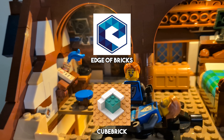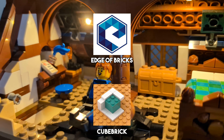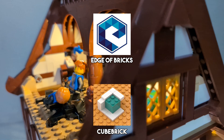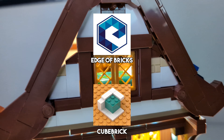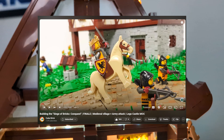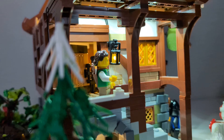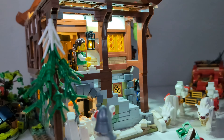First, Edge of Bricks and Cubebrick. These two extremely talented Polish MOC builders and YouTubers are largely responsible for getting me into LEGO Castle with their unbelievable MOCs and really fun videos on their channels. If it weren't for their MOC series, I wouldn't have ever gotten into medieval LEGO or even started a channel at all, so please go get both of them to 10k subscribers — they deserve it big time.